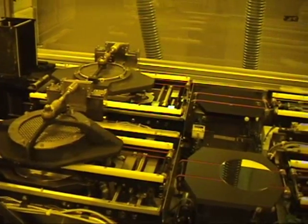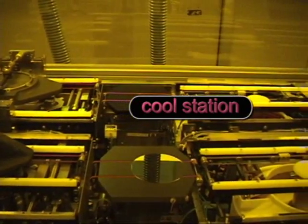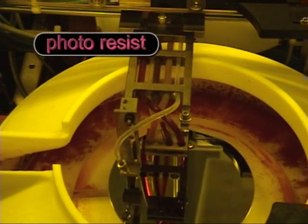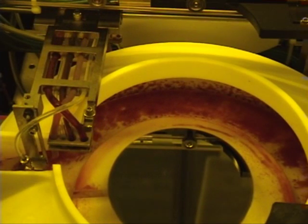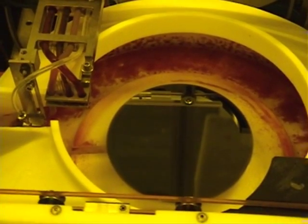The wafer is then transported to the cool station, and then onto the cold station. The wafer is now ready to be coated with photoresist. The wafer is held on a vacuum chuck and spun at high speed to produce a thin, uniform layer. The thickness of the resist depends on the viscosity of the resist, and is controlled by the spin speed and time.